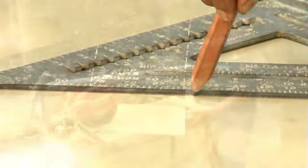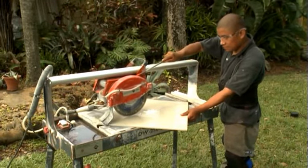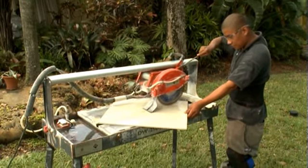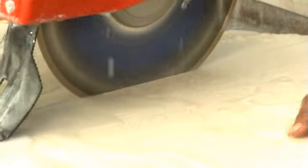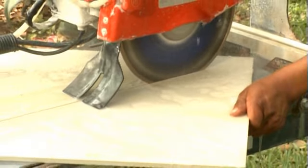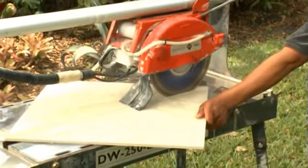Wearing your goggles, place your tile on the wet saw guide. Align the blade edge to the center of the line you marked on your tile. Turn on the saw and cut down the marked line, maintaining an even, slow cut. Make sure to turn off your saw and inspect your cut. Return to your installation and check your cut for size and accuracy.